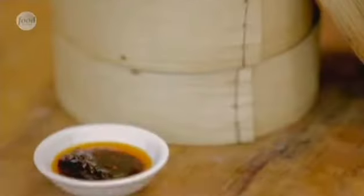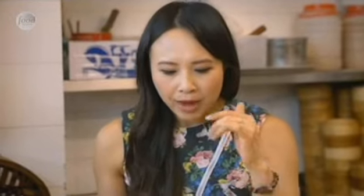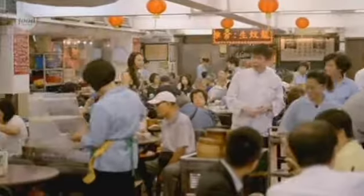Wow, look at that — steamed to perfection. The ha gao just lifts off the grease-proof paper, and the fact that it doesn't stick is a sign of a good ha gao. Look at it glistening in the chili oil. The shrimp is really fresh, the crunchiness of the bamboo shoots gives it great texture, it's seasoned beautifully — you can taste the salt and a little bit of ground white pepper. That chili oil adds a real richness. So tasty!